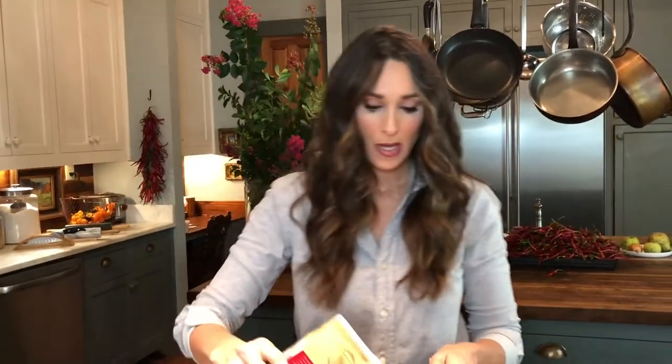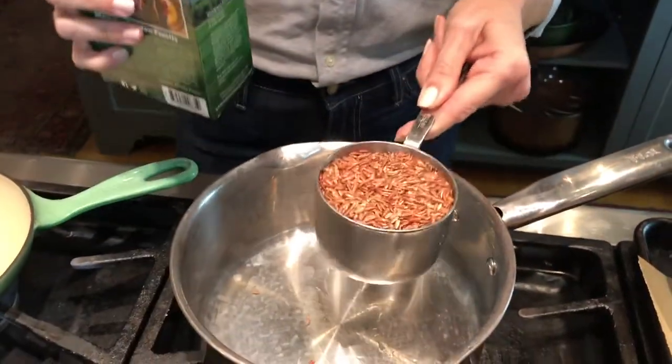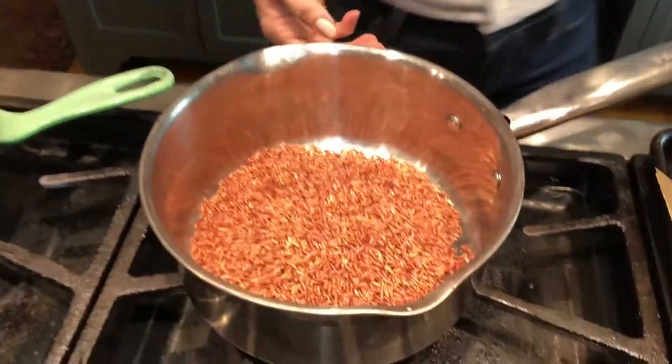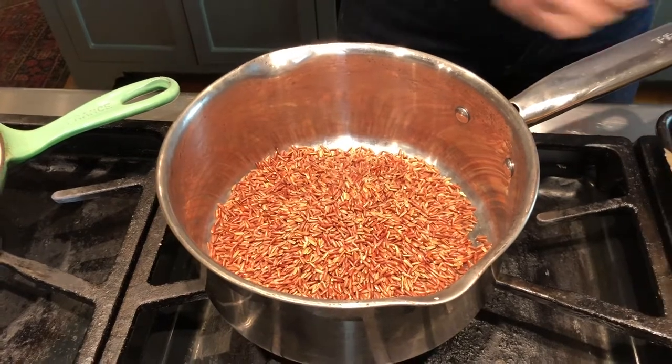I'm going to be using a whole cup of the red rice. Look at how beautiful that is — it's nice and when it's done it's so great and chewy. It has a different texture than a white rice or the basmati. So I'm going to put that down in here and then I'm going to add a little bit of water.